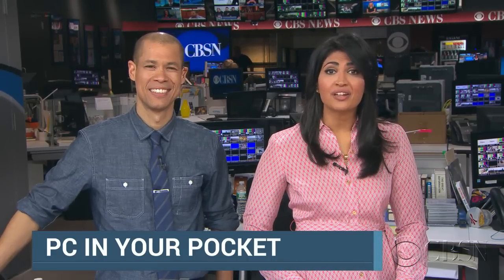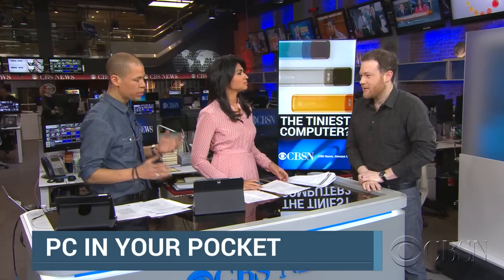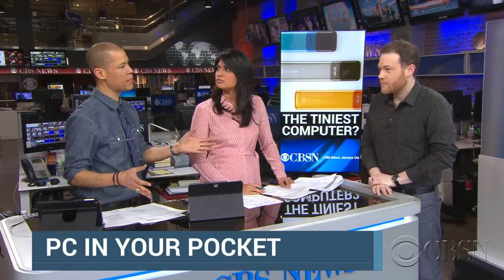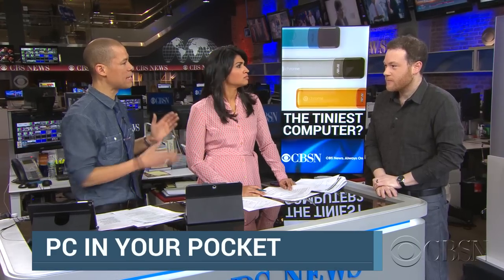Speaking of high-tech things, imagine carrying around a computer so small it can fit in your pocket. Google has developed a digital stick that you can plug into any monitor and use like a regular PC computer. We are joined now by CNET Senior Editor Jeff Bacalar. So Jeff, this is really interesting — explain how this stick works and what makes it different from what a lot of people might think about, which is Chromecast.